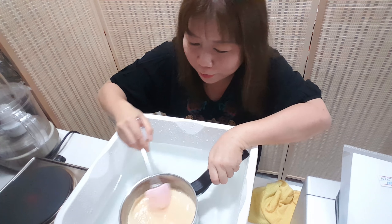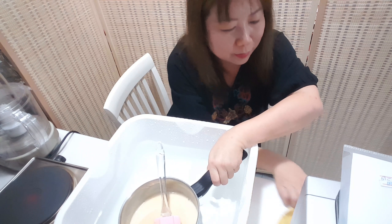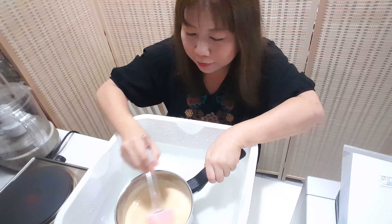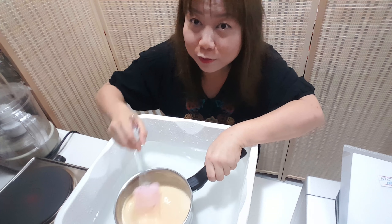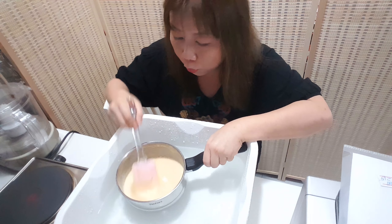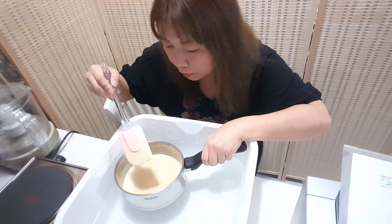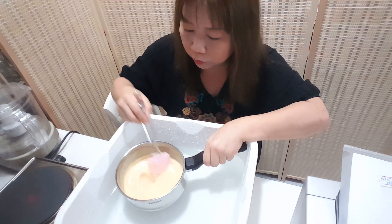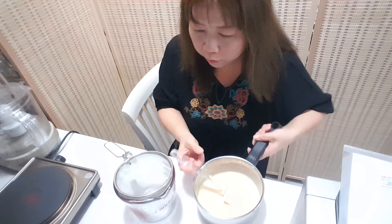I'm really worried because egg and milk are lost already — I cannot make mistakes again. We will cool this mixture, and after it cools we will filter it.